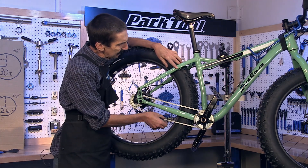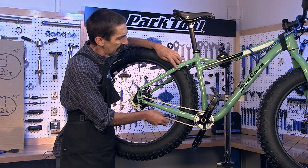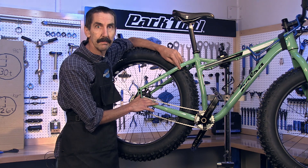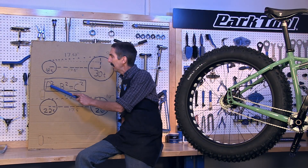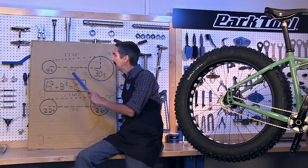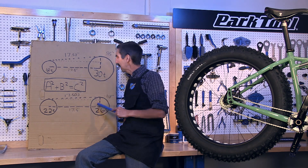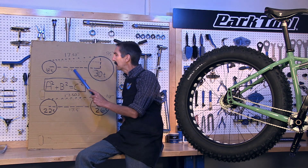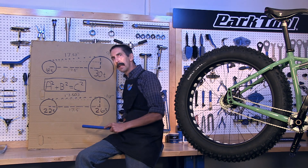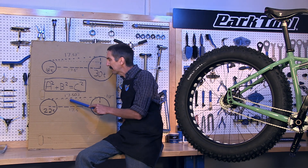But notice here our chain tension is significantly different. To know why this occurs, we need to talk with our old school friend Pythagoras. Mr. P tells us that A squared plus B squared equals C squared. A we know to be our chain stay length. B can be deduced from our sprocket sizes. Mr. P will tell us that the distance across the hypotenuse is less when the two sprockets are relatively close in size. This is what gives us a slacker chain.